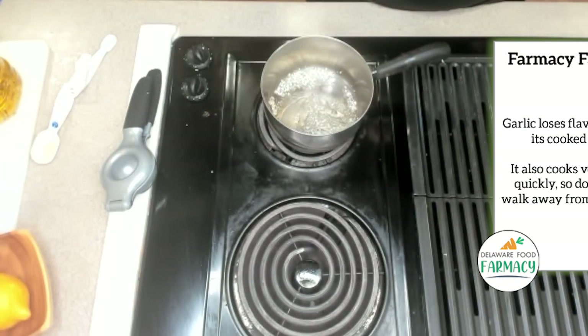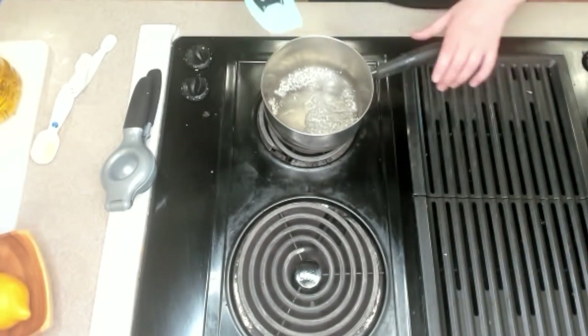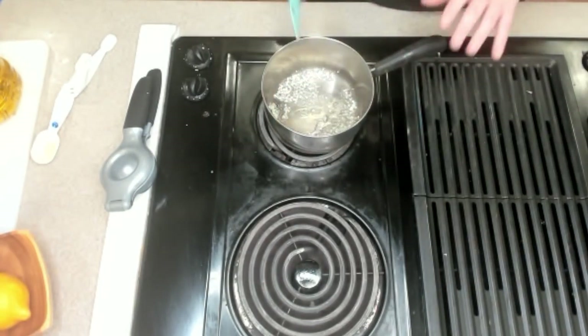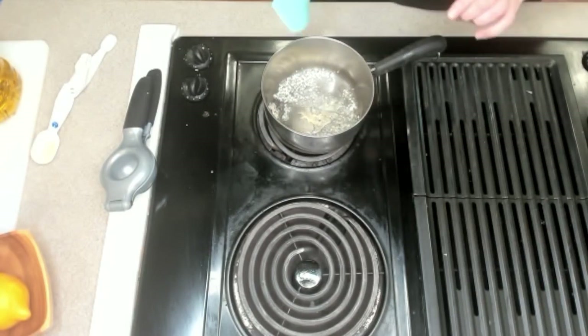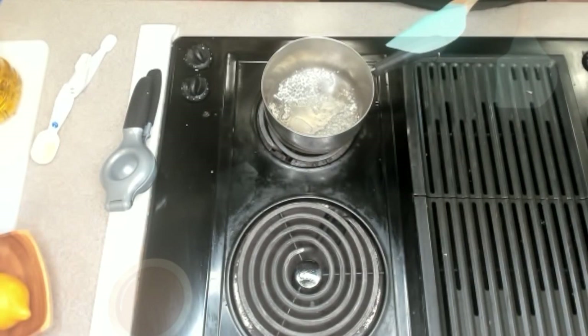We want to get the aromas out — we want to release the smell of the garlic. All of this is just to enhance the Cajun seasoning. It's gonna be good. Once these are lightly browned — and they're not quite there yet — we're gonna add in the low-sodium chicken stock.